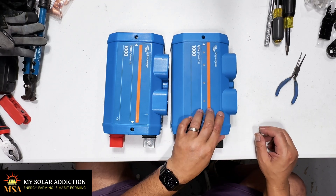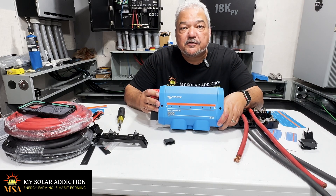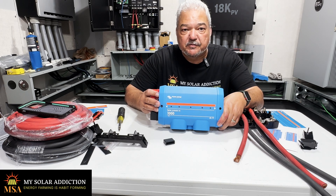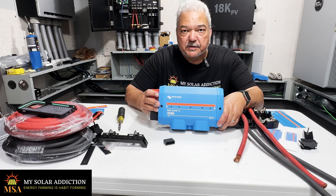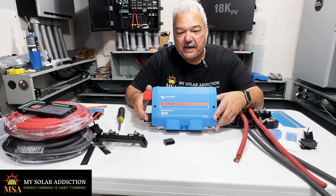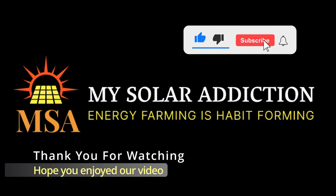Not perfect, but it's good enough — as we like to say. I hope you enjoyed the video on the Victron Lynx Power-In. If you need the fusing capability of the distributor, please check out the video we did on the Lynx distributor, because we're using both of them in this new system. You may need the fused positives of the Victron Lynx distributor versus the Victron Lynx Power-In, so make sure you know what you're doing. If you have questions, please consult an electrician. Hopefully see you next time — take care. Thanks for watching, hope you enjoyed our video.